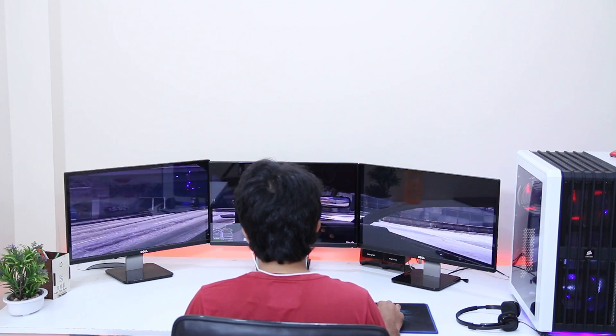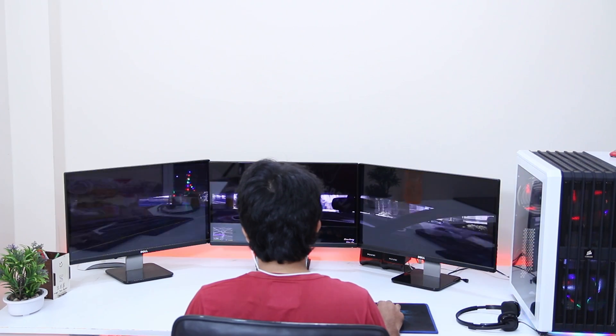That's pretty much it — I tried to keep it simple. I hope you liked this video and it helped you set up your next triple or dual monitor setup. If you liked it, hit the thumbs up button below. If you have any questions, put them in the comments section. Please don't forget to subscribe for more tech videos like this one. Stay tuned, stay awesome, and I'll see you in the next one.